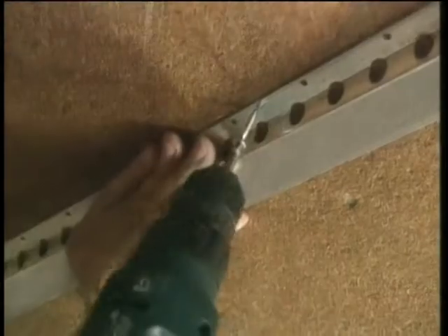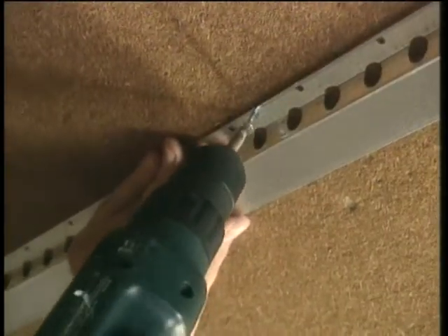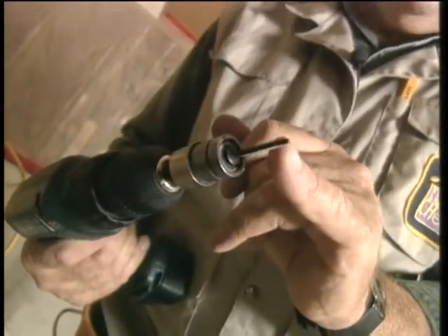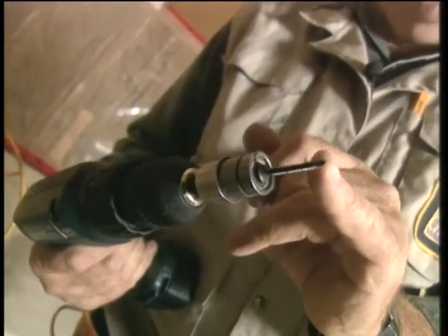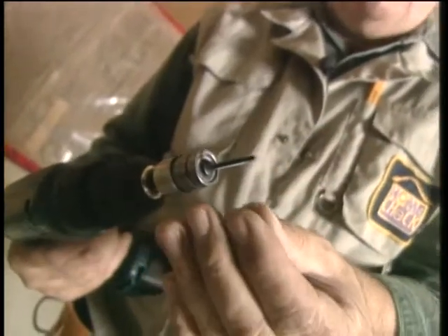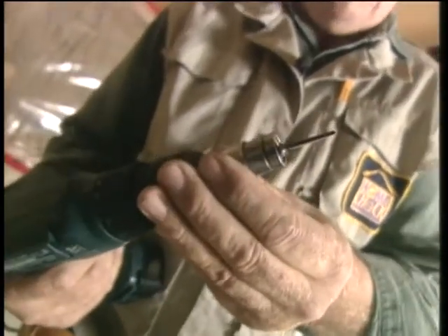Now we'll get the channel up, and then we'll be ready for the drywall. Now you'll notice here that I'm using a self-drilling pointed screw. That way it'll go through the drywall, into the metal, drilling its own pilot hole, and then on tight to the drywall face.